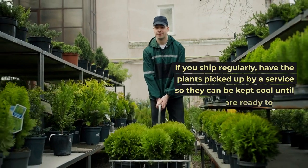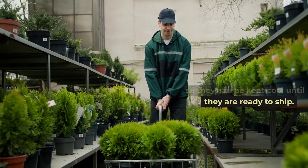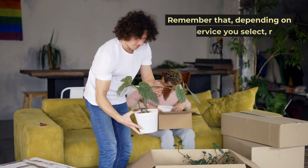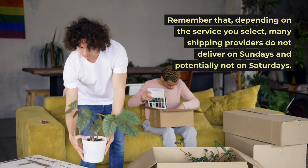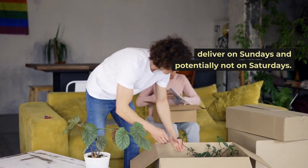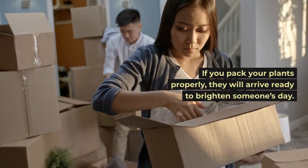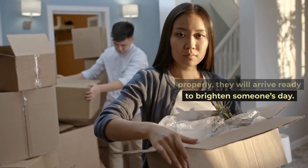If you ship regularly, have the plants picked up by a service so they can be kept cool until they are ready to ship. Remember that, depending on the service you select, many shipping providers do not deliver on Sundays and potentially not on Saturdays. If you pack your plants properly, they will arrive ready to brighten someone's day.